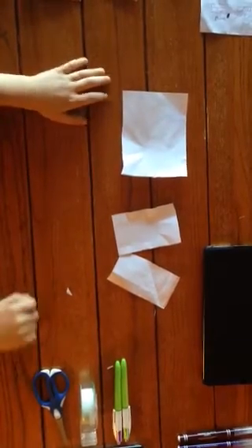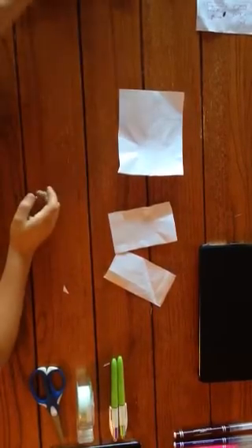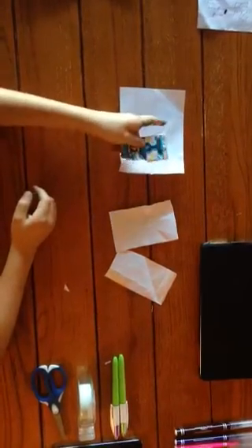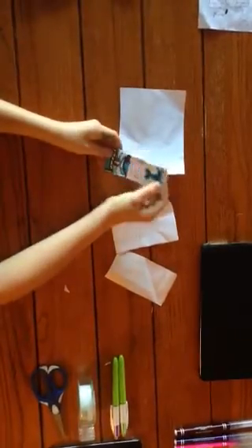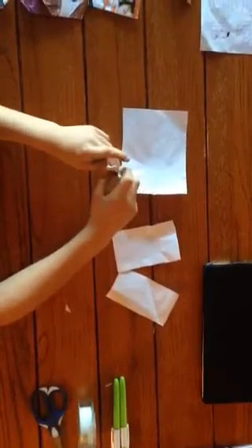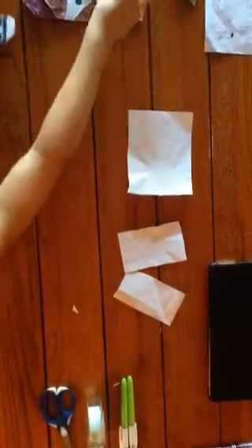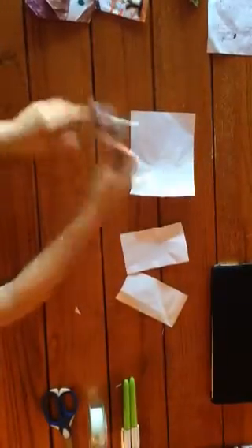Hey guys, it's Gunner, and I'm here to show you my first origami video. I'm going to show you how to make a clone — not just your regular clone. I figured out how to convert a body for Tom Engelberger's clone head. In this video, I'll be showing you how to make rifles, the body, and my custom head. So let's get started.